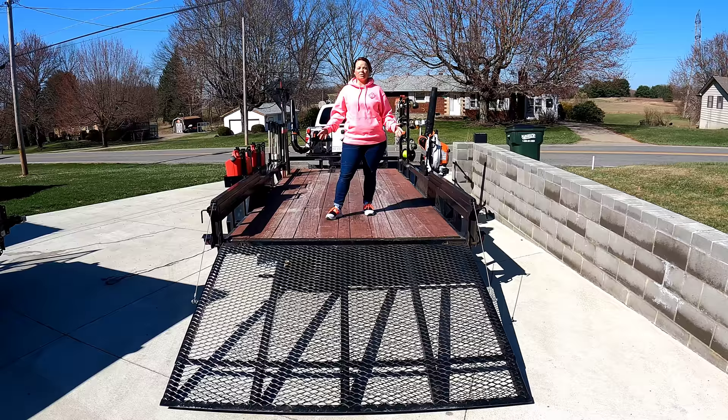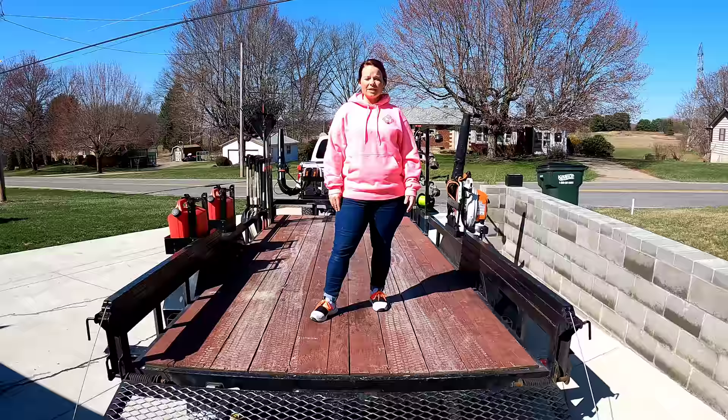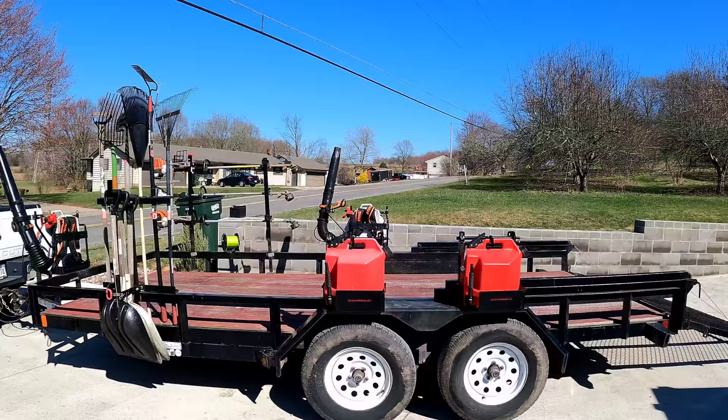So the main question is: which mowers are we going to run for the 2021 lawn care season? We do have multiple mowers and each mower has their own job, but these are going to be the main mowers we'll use for the mowing season. We're not quite sure if we're going to make them fit, but let's check it out.